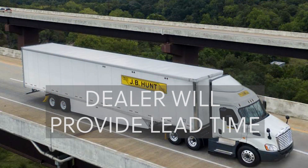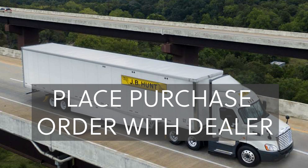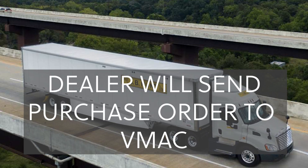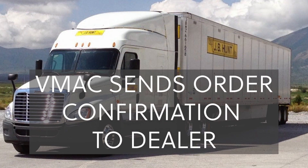The VMAC dealer will indicate on their quote what the lead time is for your order. After you receive a quote, place your purchase order with them according to their terms of sale. They will in turn send a written PO to VMAC, either by email, fax, or online form. When VMAC receives the written PO, an order confirmation will be returned to the dealer, which confirms pricing and estimated shipping dates.